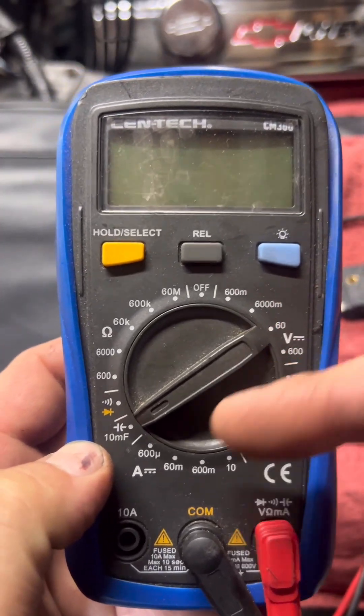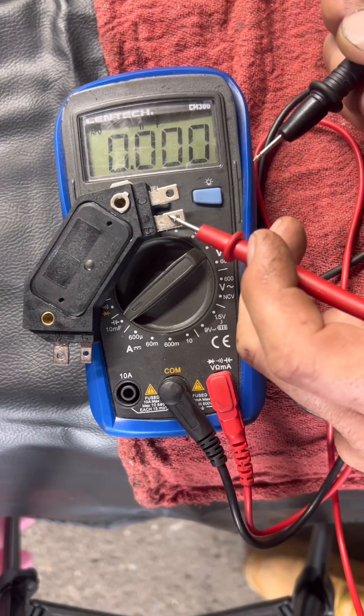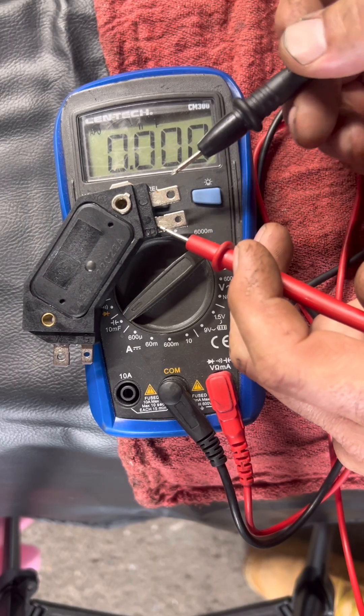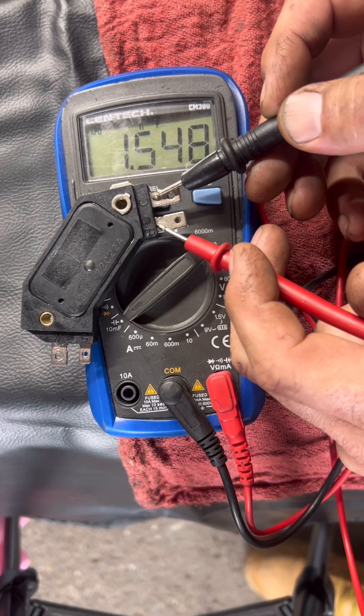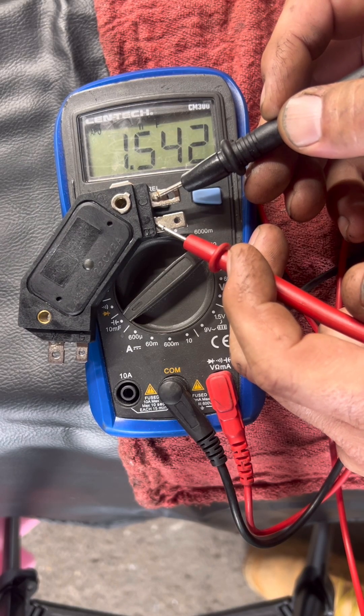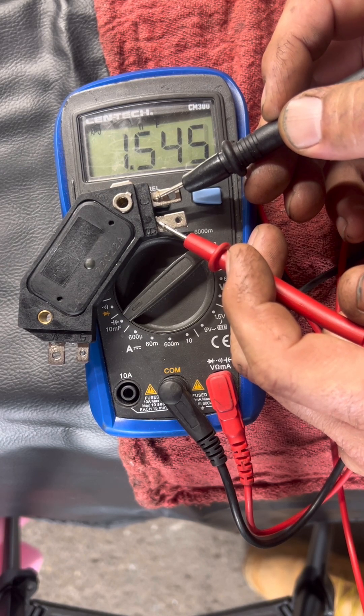Step one: set your meter to diode mode. Step two: take your red lead and put it on B, take your black lead and put it on C. You should read between 0.6 and 0.8 volts. This module reads 1.5, so it's way too high. That means the transistor is leaking internally — this thing is toast.